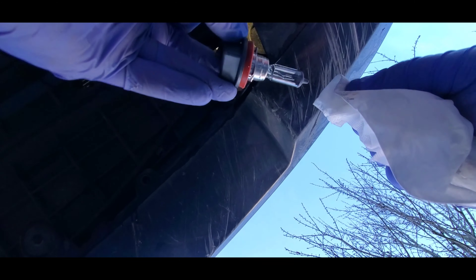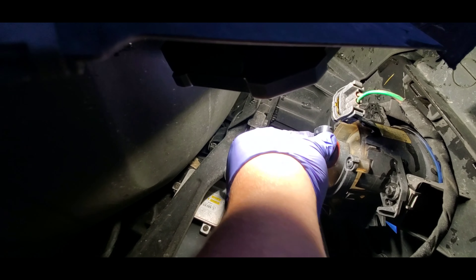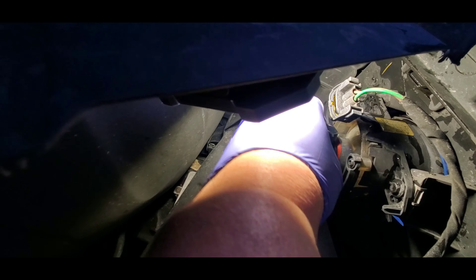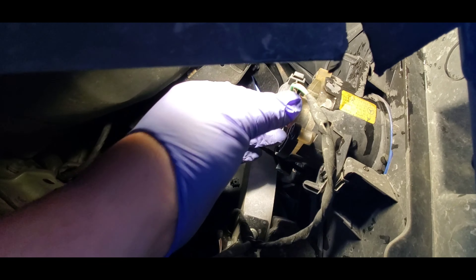Even if it's clean, I always wipe with a dry rag. Then get in there nice and neat, just like this, and pull it down — there you go. Plug it back in and push it so you feel and hear the click — it's all in place now.